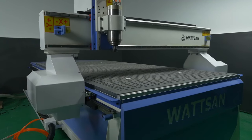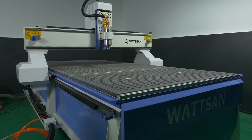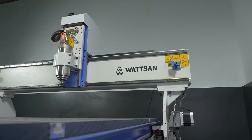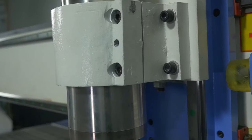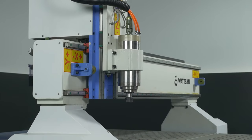With a Watson A1-1325 medium format CNC milling machine, you can perform 3D milling, cutting, engraving and cutting wood, MDF, chipboard, acrylic, plexiglass, PVC, composite, and soft metals.